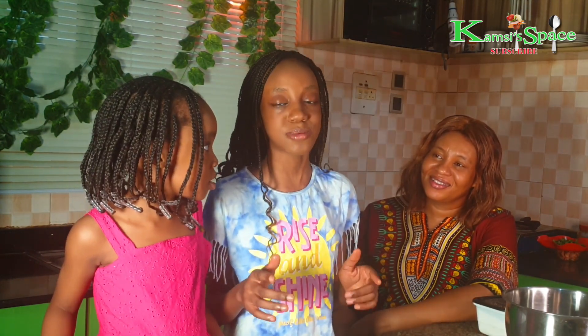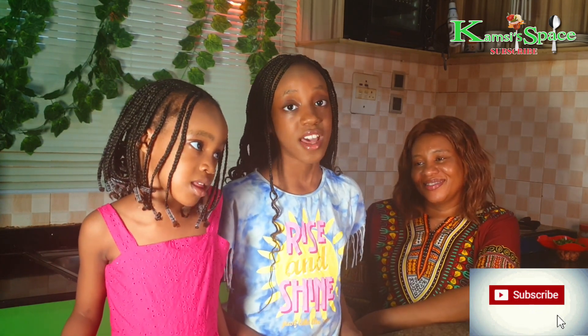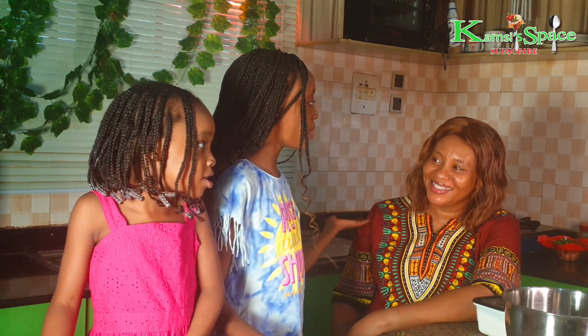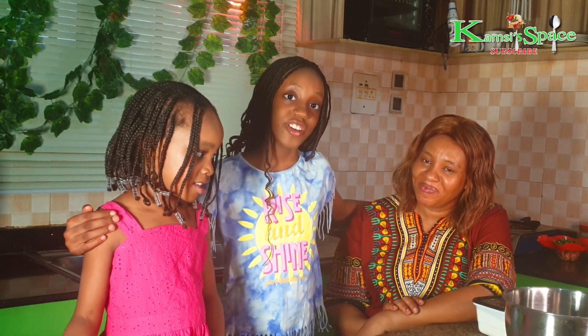Don't forget to hit the subscription button and subscribe, comment, like and share. And to our returning subscribers, thank you so much. So in today's video, me, my mom and my little sister Zara, we're all going to make pizza. Join us, let's get started.